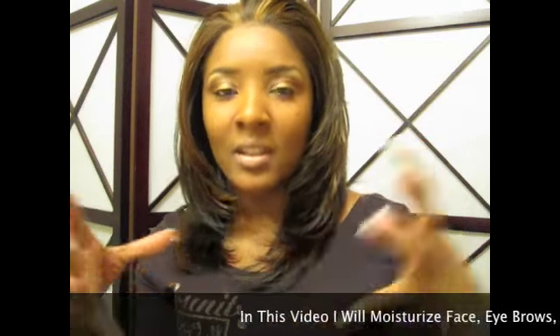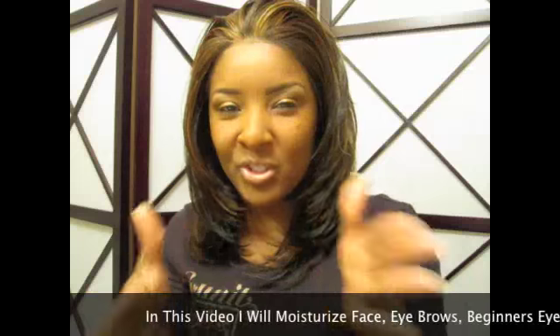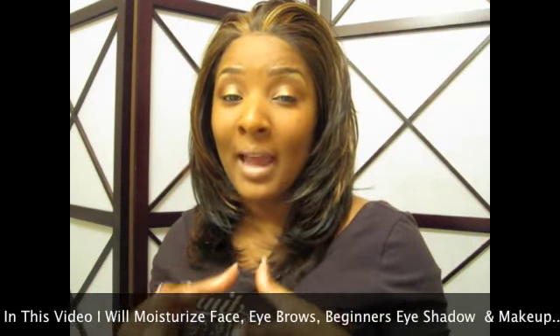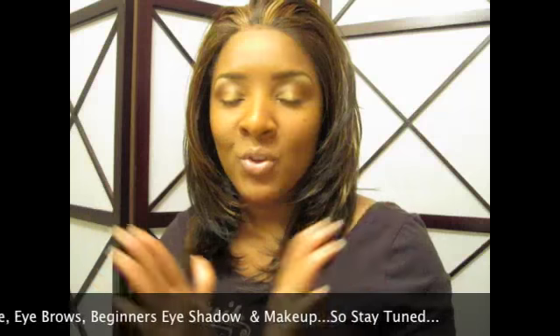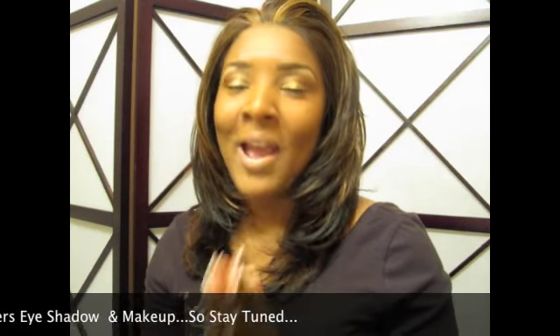Hello everybody, my name is Atiyah, welcome back to Smooth Complexions. This is the most requested video I've gotten so far in 2010 — a lot of people want a beginners video for makeup. I hope this video helps you out a lot, but before I get into it: just keep practicing, practice makes perfect. Good luck and let's get started.